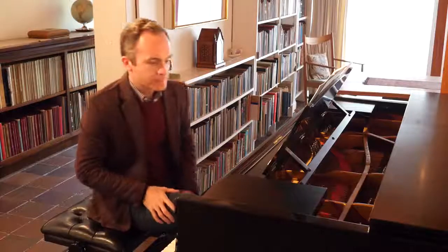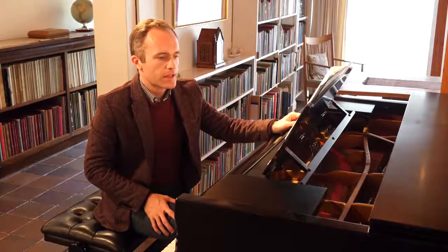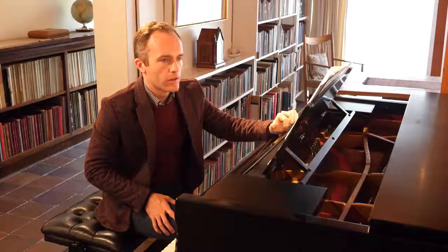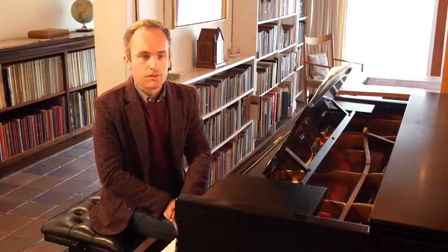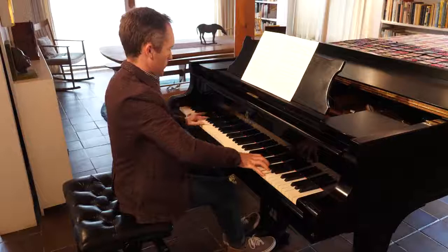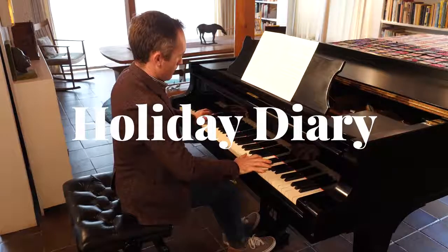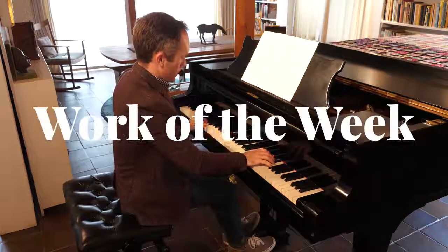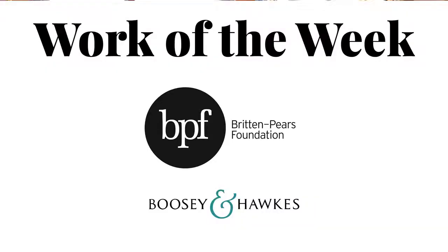After the fun of the Funfair it becomes night, and Britten writes as the final movement of this suite a movement which I think is incredibly haunting and creates a feeling of suspension through its incredibly slow tempo. Themes from earlier in the suite come back, as if the boy on his holiday is reflecting on his day of fun, and it brings the suite to a very eerie, almost mysterious close.